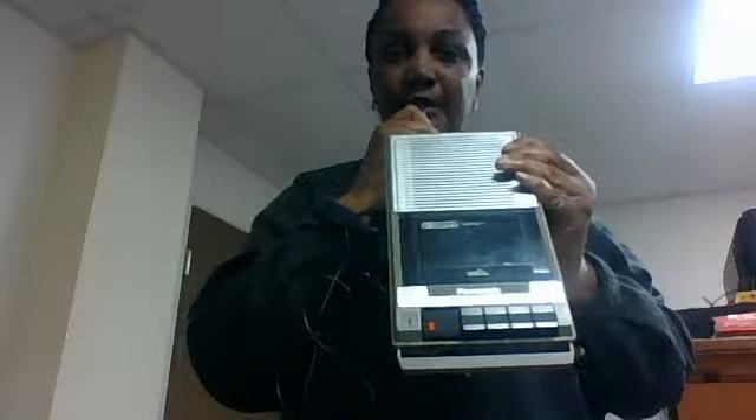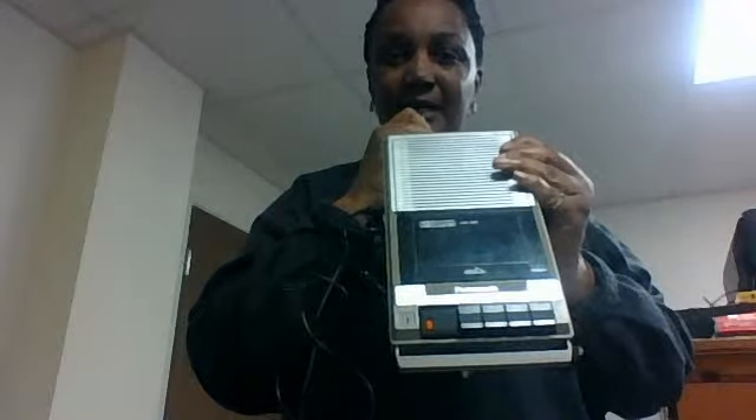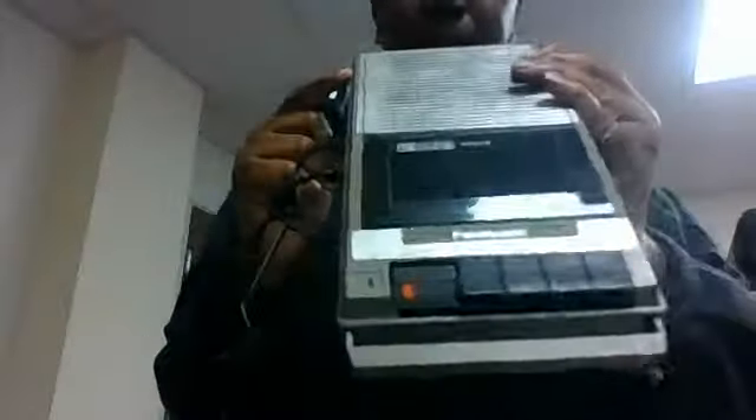I use this one with my suitcase most of the time. But as you can see closely, it's being recorded with this. Now, let's stop.